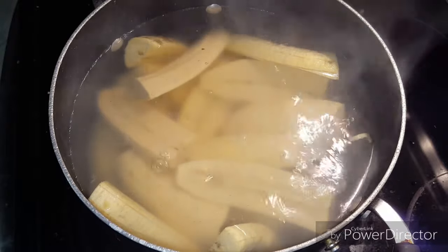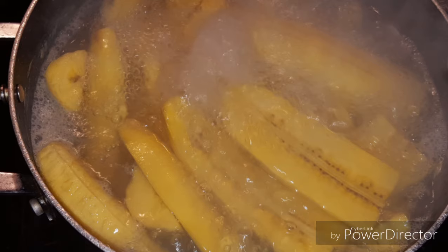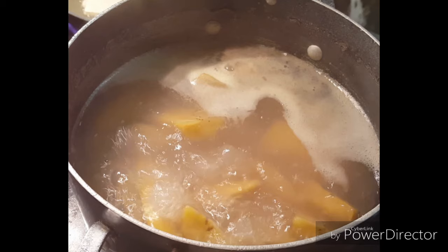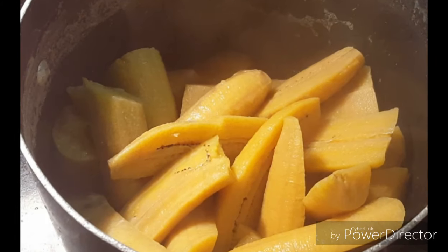You will let them boil until they get soft, and that will take between 30 to 40 minutes. Just so you know, mango is simply boiled mashed plantains. When they boil and they're ready, they more or less will look like this.